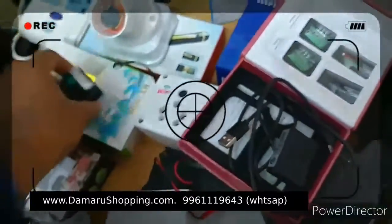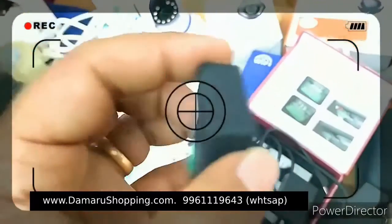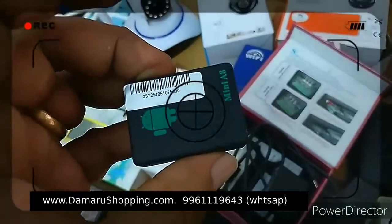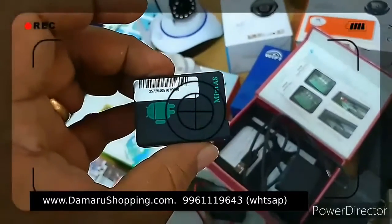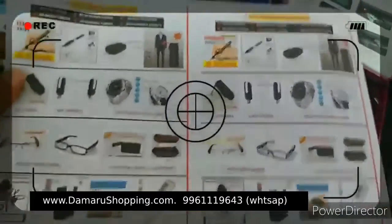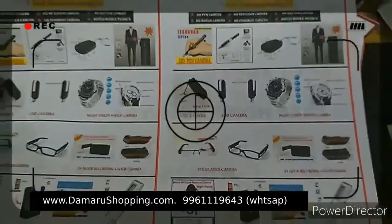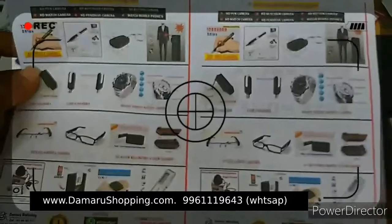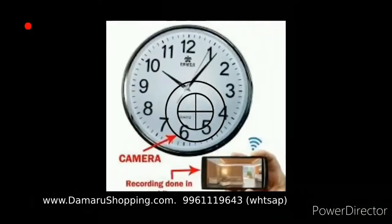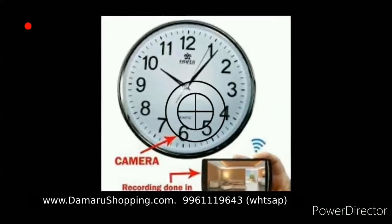It is the same model as Mini-A. This is a GPS mode. We have a bag in a car. We have a live phone. We have a pen drive, table clock, table fan, wall clock, and camera. This is a wall clock — this is the camera on the back side. USB charger and WiFi option. It is not a camera.